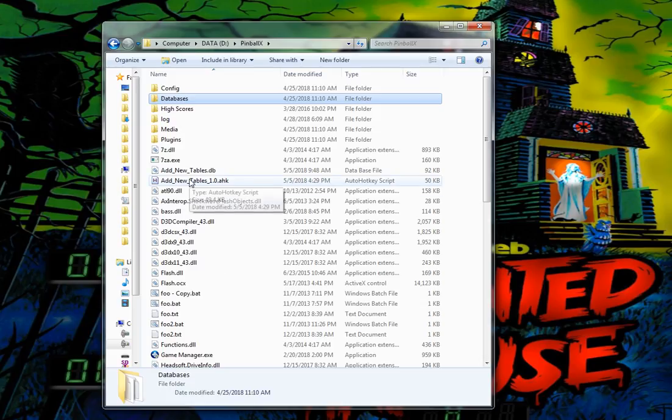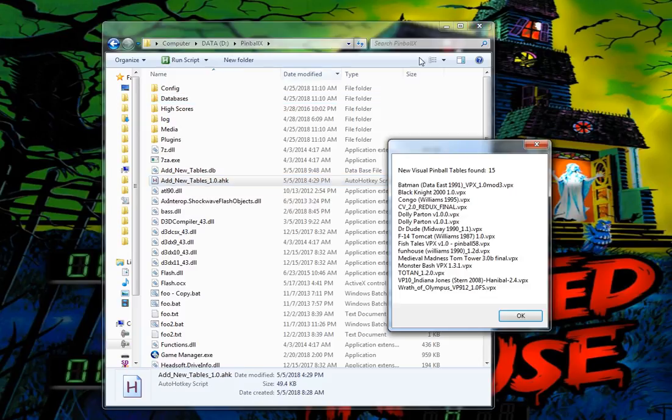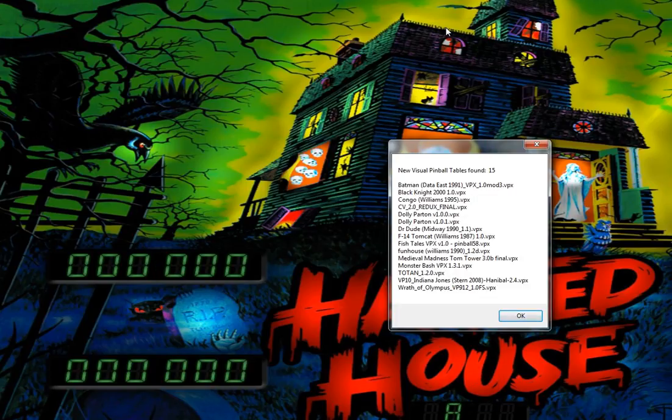So I've created 'Add New Tables'. I'm going to run through this real quickly just to show you how fast it is, and then maybe I'll do a follow-up video with more details on the options and how it works. So run 'Add New Tables' - the first thing it does is search through your Visual Pinball table folder and identify any new tables you've downloaded that are not in Pinball X. Here we've got 15 tables to load in.